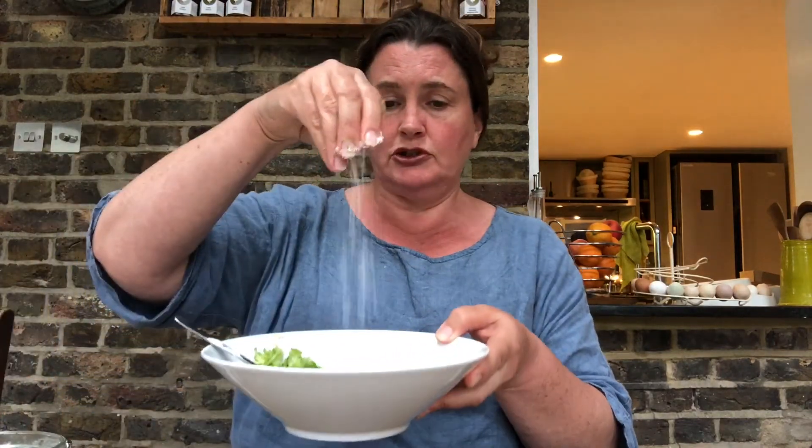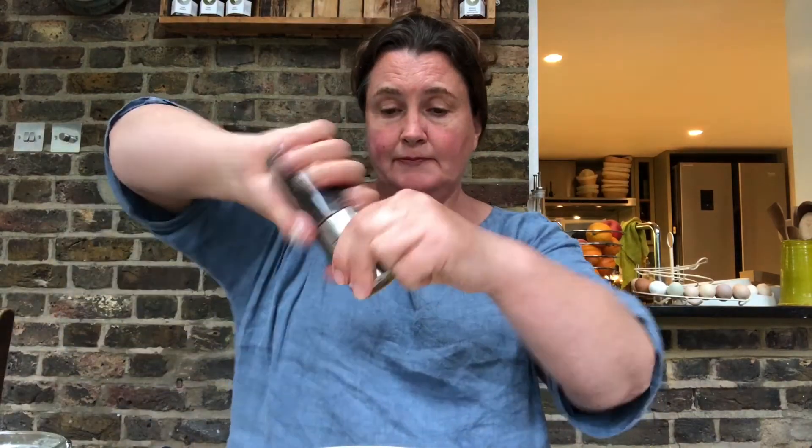And then the yogurt goes on top. I'm not giving you quantities here — work with what you've got. If you've only got half a cucumber, put half a cucumber in. If you've only got half a pot of yogurt, use half a pot. If you want to make lots, put extra ingredients in. The garlic is to taste, depending on how garlicky you want it — we like it garlicky in our family. Then into my bowl I've already got the garlic, cucumber and yogurt. I'm going to put some salt, some mixed herbs, some black pepper, and simply mix it together.